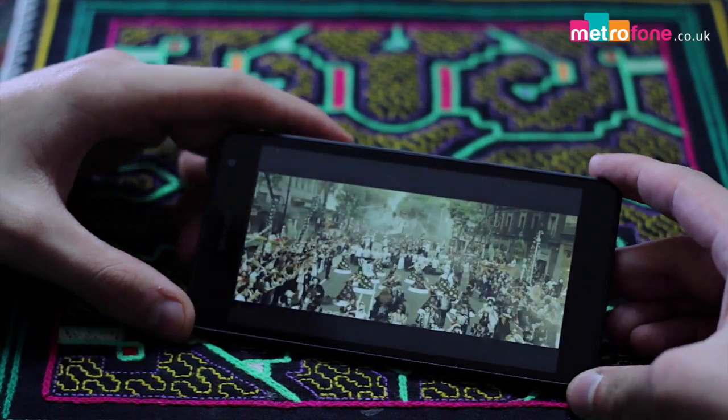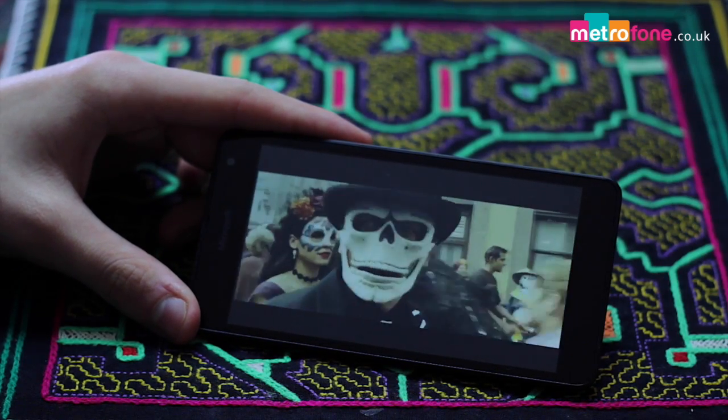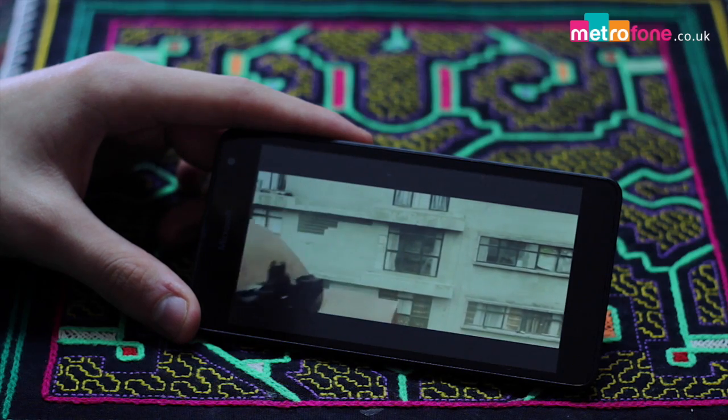The Lumia 535 has an impressive 5-inch display and a resolution of 960x540, and the Gorilla Glass 3 leaves us with a standard array of colours that are good enough but will not have even average gamers frothing at the mouth.